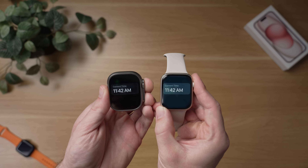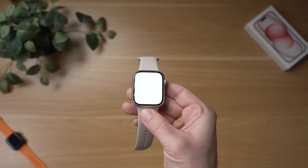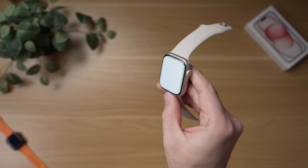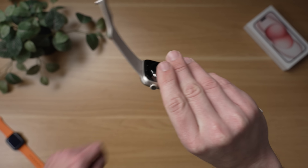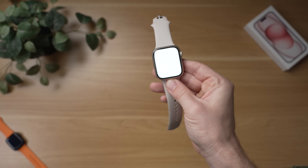There are some other improvements to the Series 9. It gets a brighter display — instead of 1,000 nits of display brightness, it now matches the Apple Watch Ultra 1 at 2,000 nits. You're really not going to notice this display brightness unless you go outside in bright, direct sunlight, but when you do, the screen is more legible. That's a nice upgrade on the Series 9 Apple Watch.